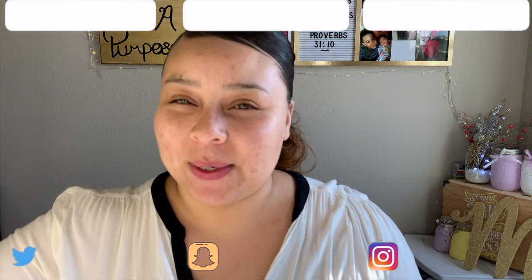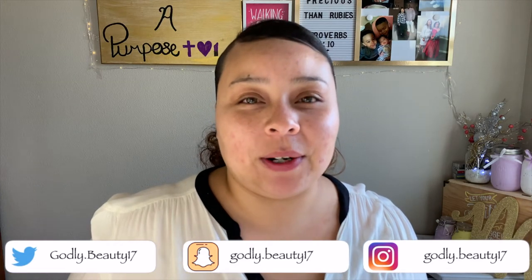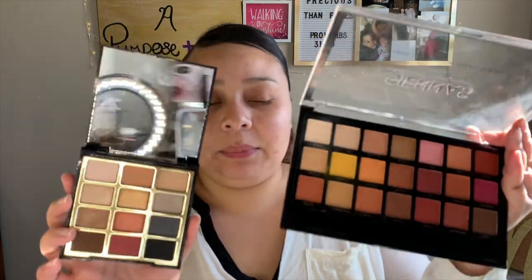I have a drugstore holiday makeup tutorial for you guys. As I was pulling out makeup I realized I only have two drugstore eyeshadow palettes: the Profusion Sienna's palette and the Milani Bold Obsessions palette. They're actually kind of similar — this one has just a couple more smoky shades. They both run about the same price; the Profusion is around ten dollars and the Milani runs closer to twelve to fifteen dollars.